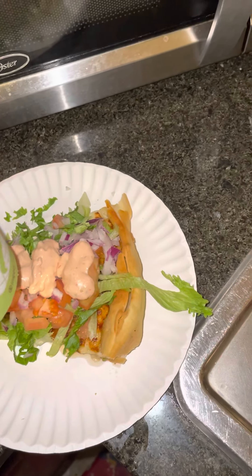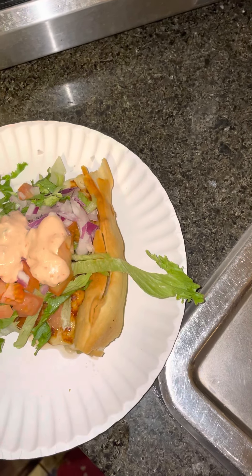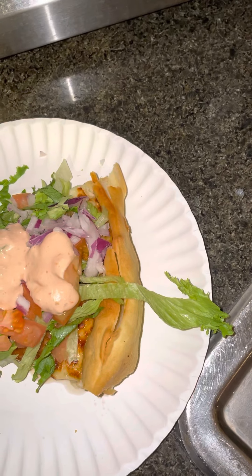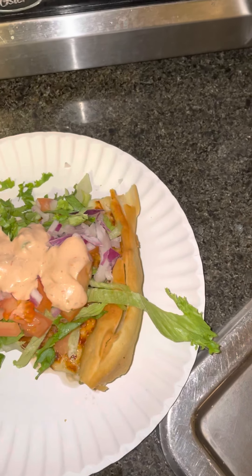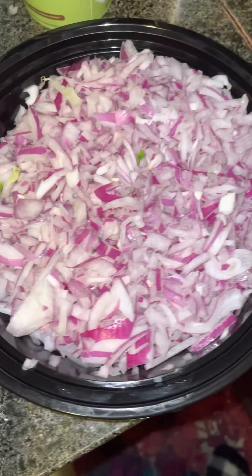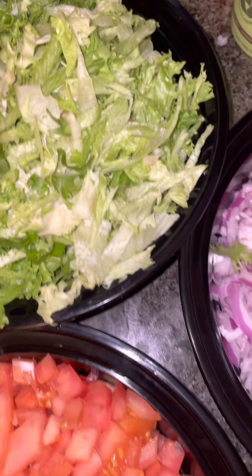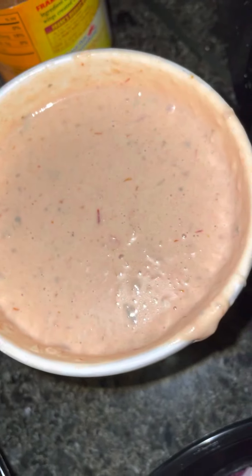And I'm still on my keto meal plan, but for this I'm going to cheat because it looks so spanky. So these are our ingredients. We have freshly chopped onions, freshly chopped lettuce, freshly chopped tomatoes.